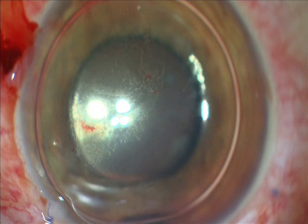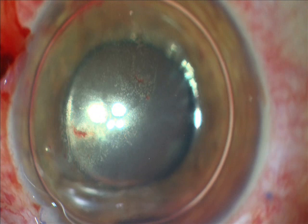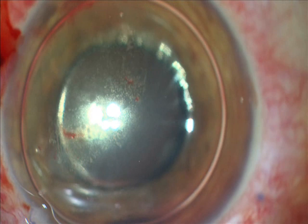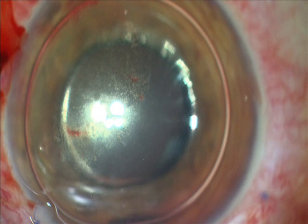You see that the center is almost clear. I will put more air to have very good support and help reposition the Descemet's detachment from inside to the corner.